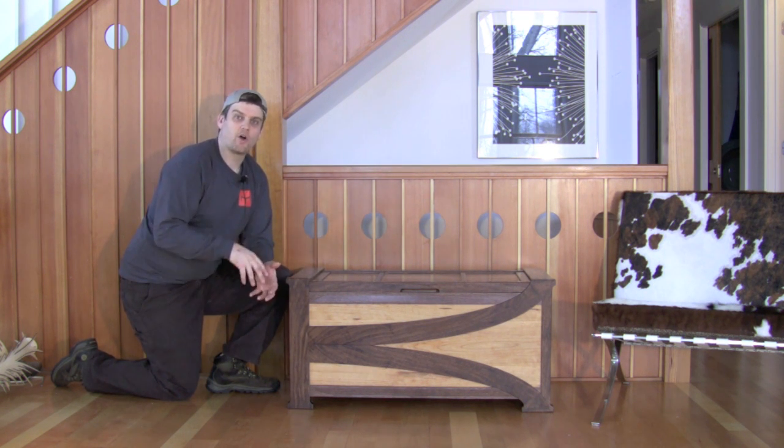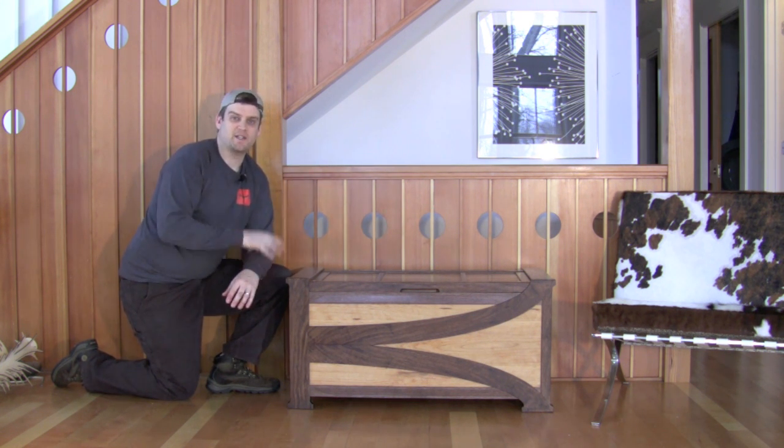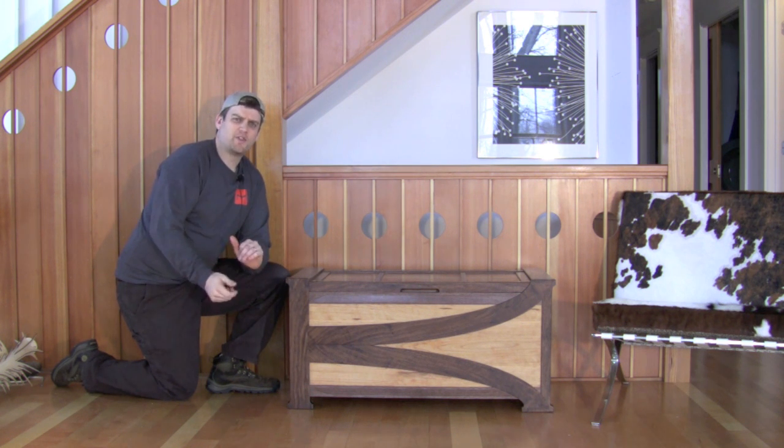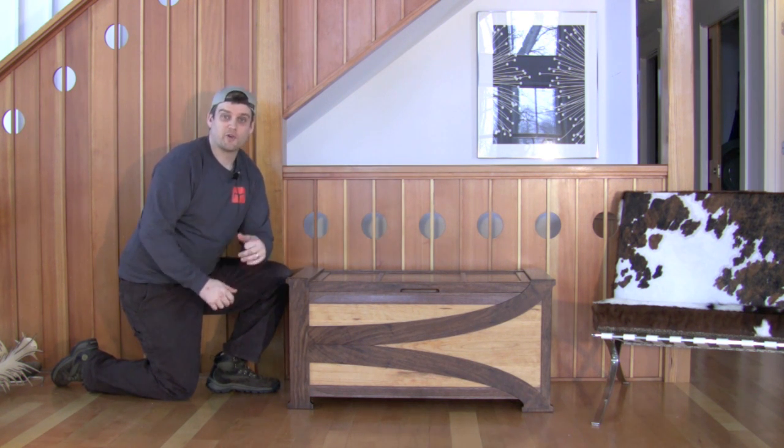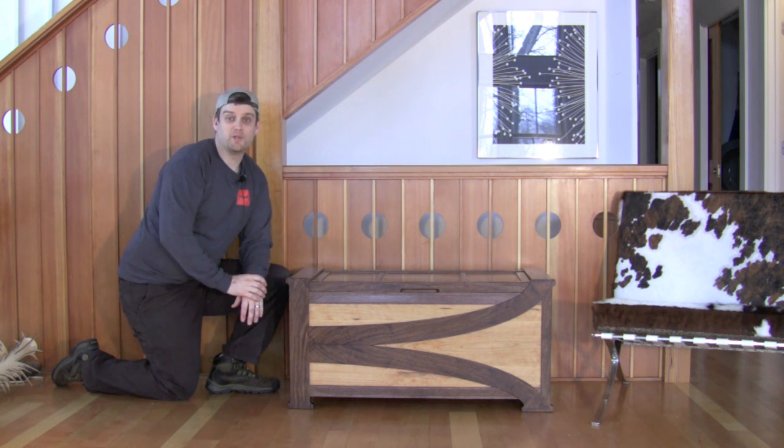Maybe inlay or carving or little pegs or other details. I really liked that concept and I used it when I thought about designing this chest — from the overall design when I first started looking at the overall proportions, all the way down into those small details.